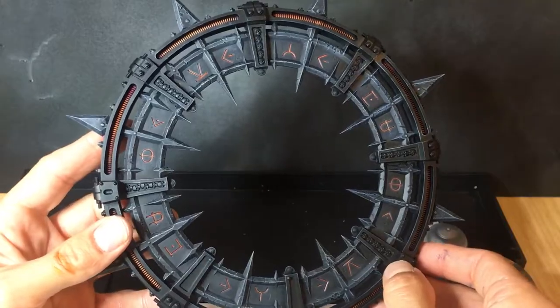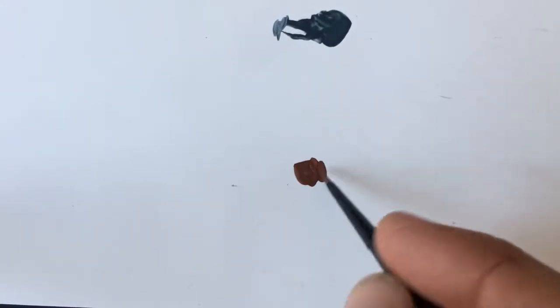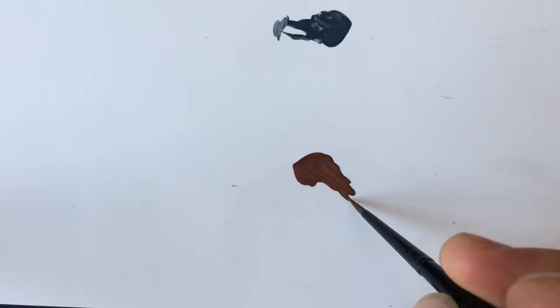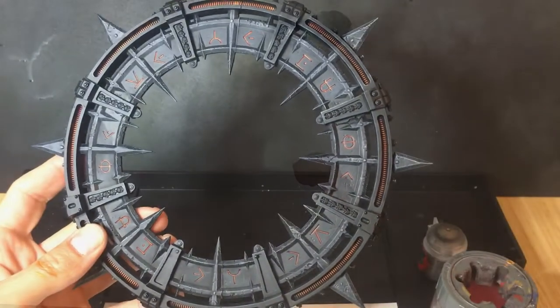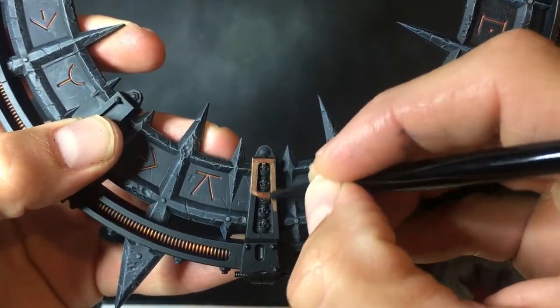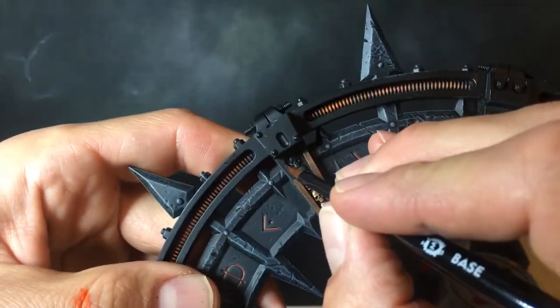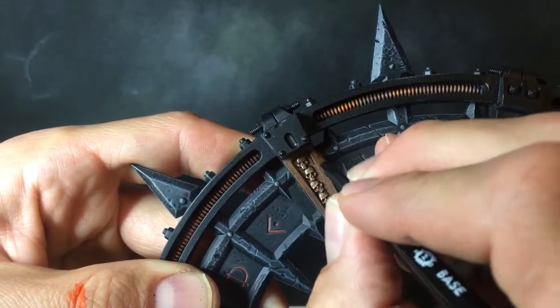With all the runes and cabling done, the Noctilith Crown is starting to take shape. Now we're going to pick out the metallic details around the model — the ones you can see with the skulls — and we're going to hit these with Balthasar Gold. Remember to thin your paint down a little to get it running nice and smooth, then get it on all of those little areas. There are only eight of them, so just take your time working your way around them, getting each one front and back. Once this is done we'll move on to the next colour.